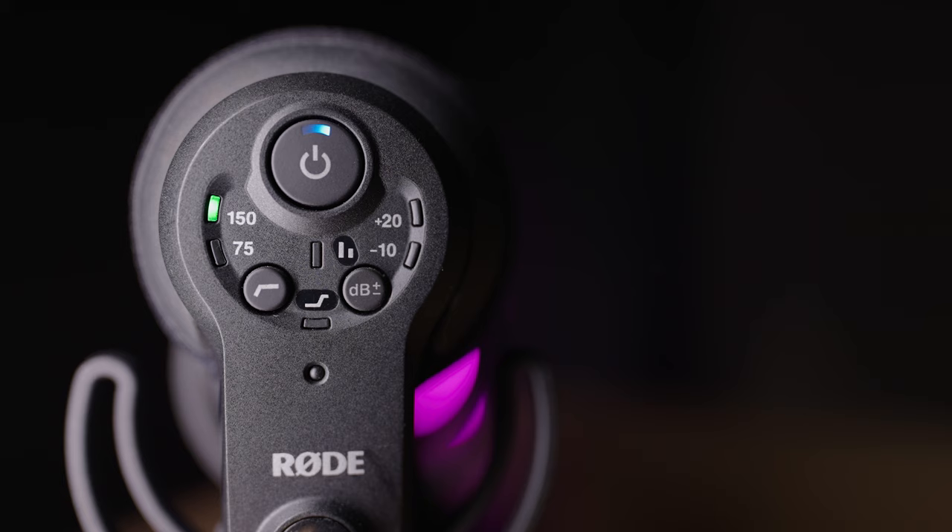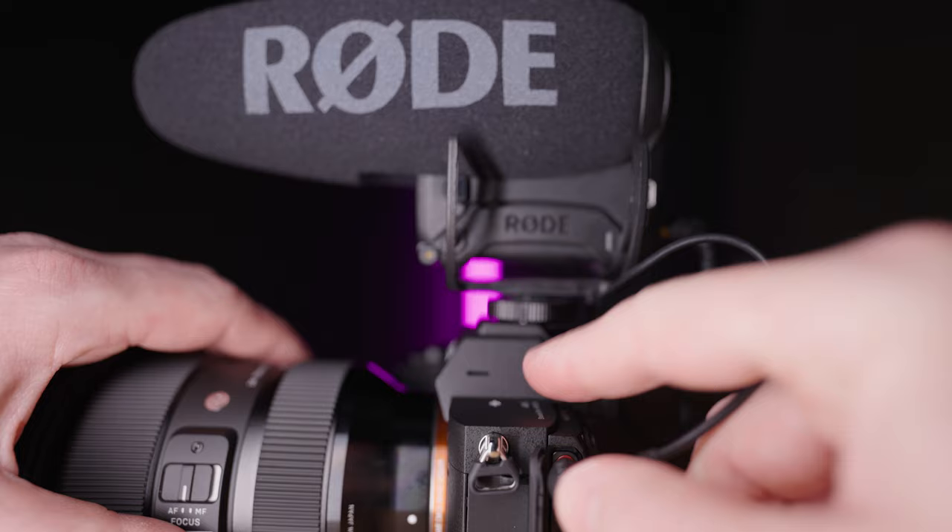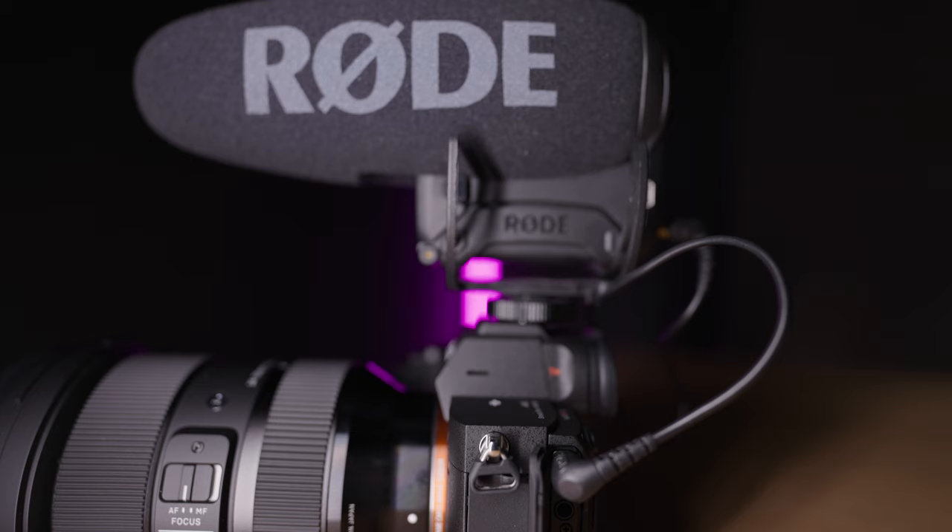To enable the safety channel feature, press the output gain control and power button together. Another super useful feature is that the Rode VideoMic Pro Plus will automatically turn on and off when your camera turns on and off. This can help prevent you from accidentally forgetting to record audio. For this to work, the 3.5mm microphone input on the camera has to support plug-in power. You can disable this feature by pressing the power and high pass frequency buttons together.